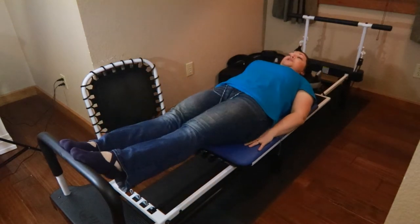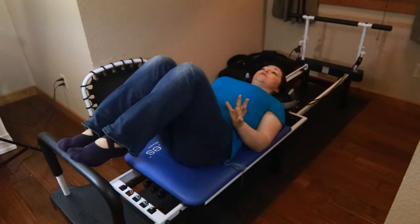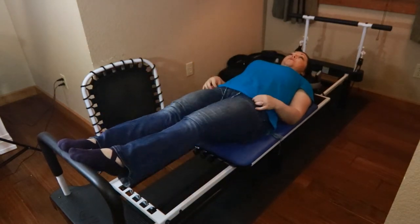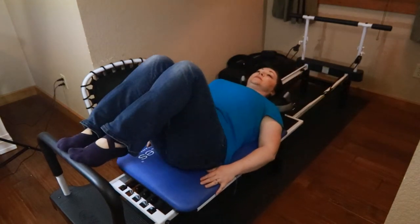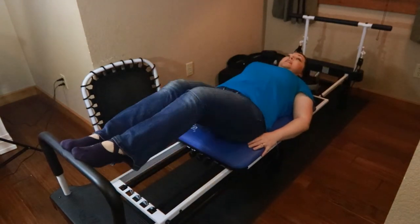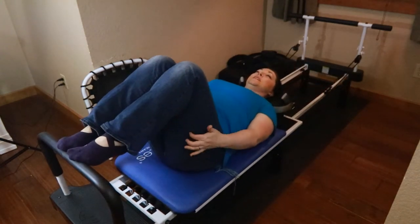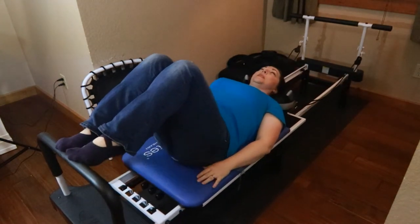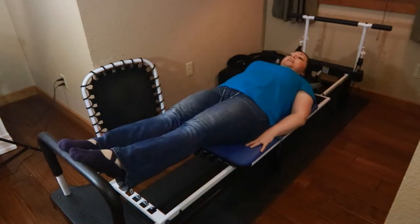I'm going to do ten of these. I'm straightening my legs but not snapping them or overextending them. My heels are staying high, and every time I come in I'm feeling this stretch — one through ten.